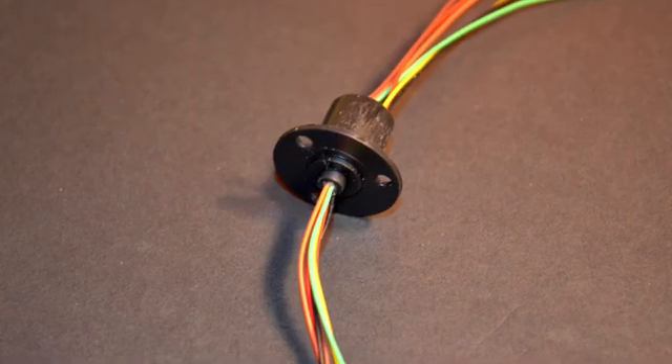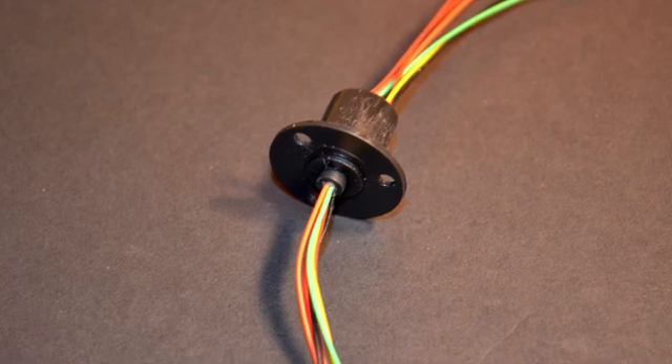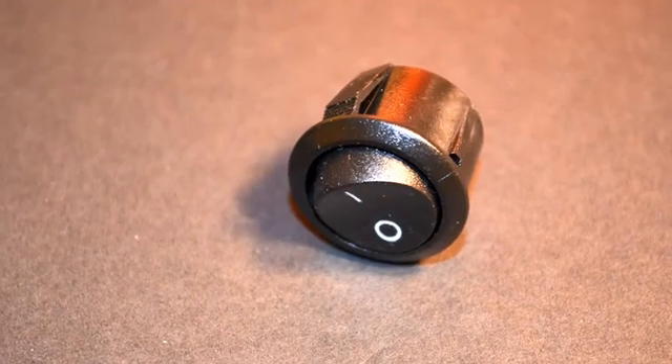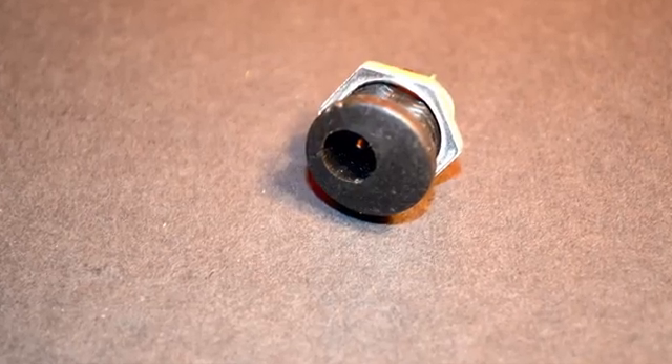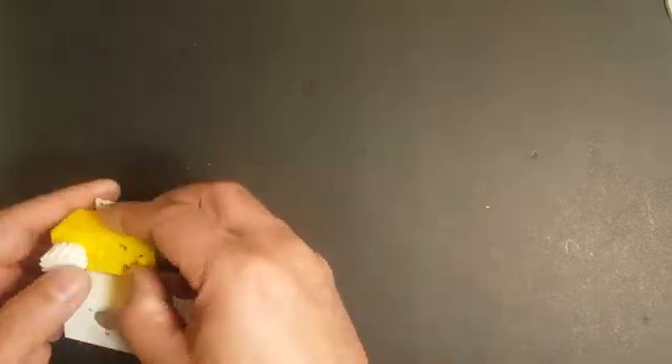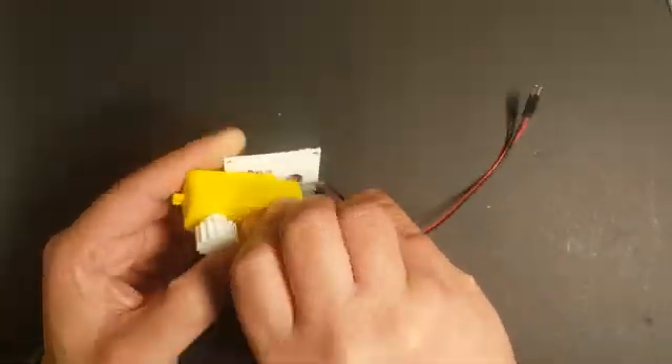A slip ring is used to join the upper and lower sections — more about this further in the video. A switch and a barrel jack handle the power input from a DC adapter. Let's go through the build process. We will assemble the base followed by the canopy and then connect the two together at the end.